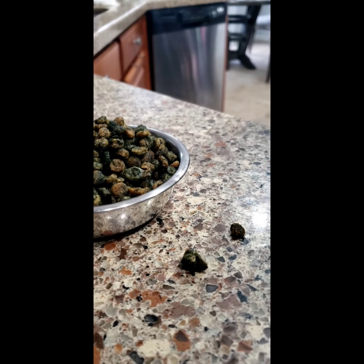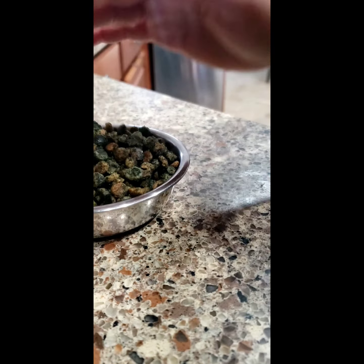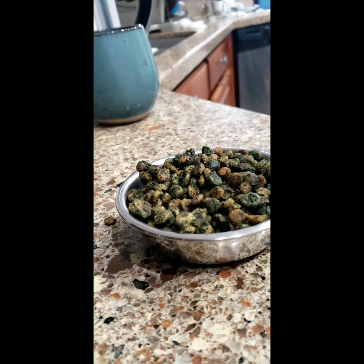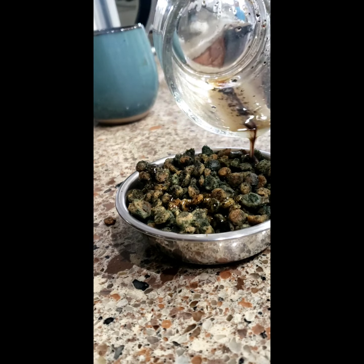I'll fill it up as much as he can eat. He's going to finish all this food — normally he doesn't want to eat his food that much. So I'm going to grab the melted fat and pour it on his food.